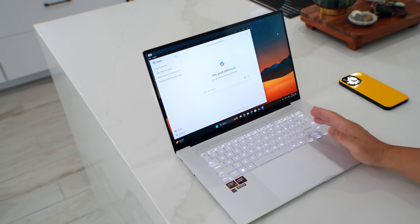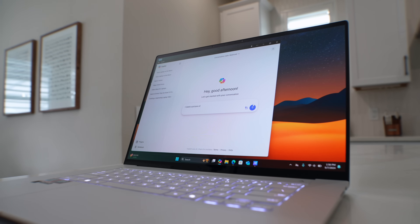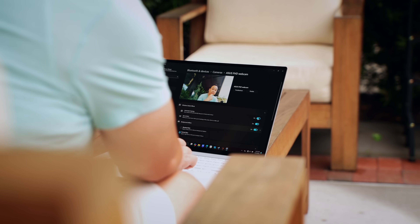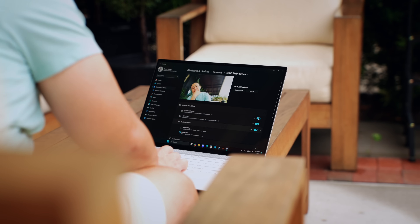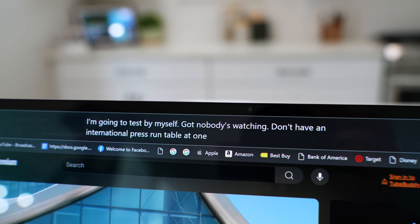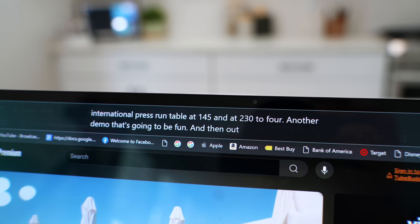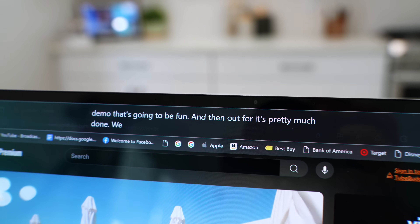There's a dedicated Copilot key on the keyboard and it works exactly as expected — I generated images, asked questions, and it worked really well. You can see the NPU at work with Windows Studio effects like portrait blurs, which are very quick. There's also a live captions feature that transcribes any video you're watching, which is a great practical AI use. That said, I think we're still waiting for truly killer NPU features, but when those get released this laptop will be ready.